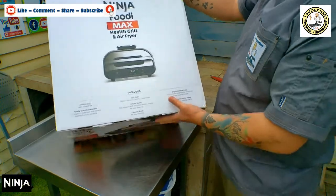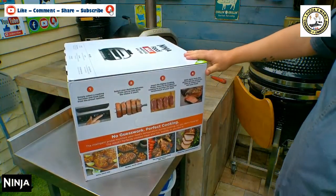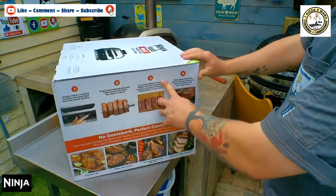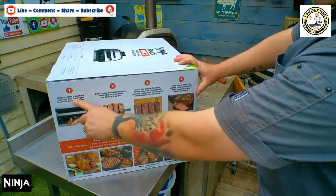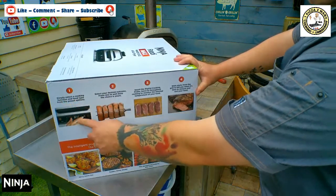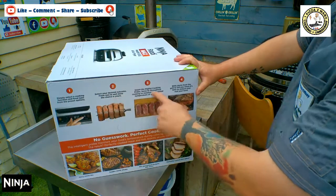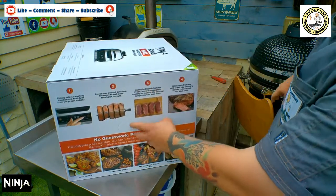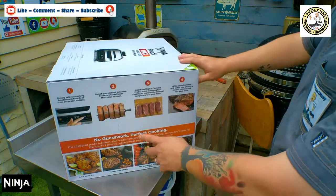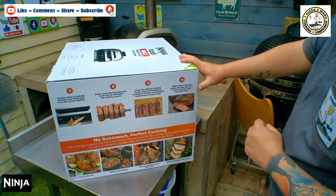There's a chef-created recipe guide — we can give that a good review. On the side it shows you how to use it: number one, simply select the cooking function and food type from the preset options. Select your desired outcome from rare to well done. Insert the digital probe — a bit like we've done on my previous videos when we cooked on the Kamado, when we did the Tomahawk steak, which is linked just above.